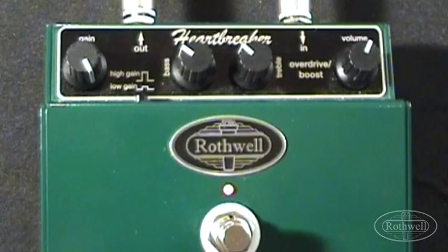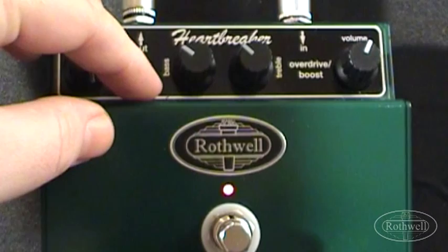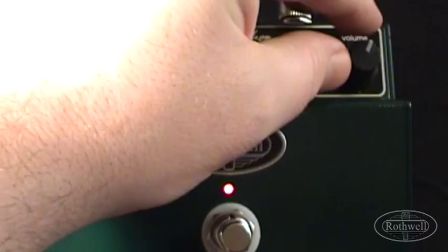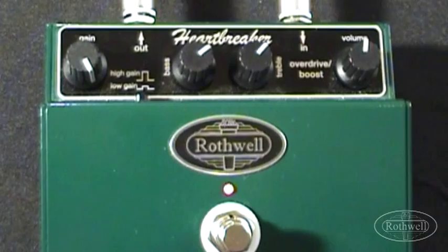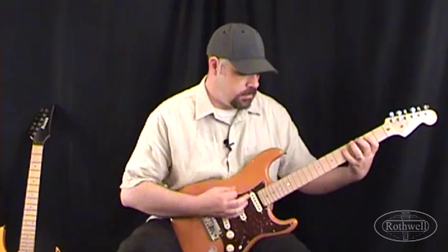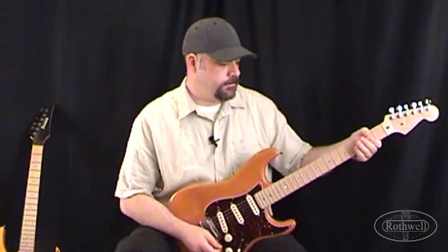Now staying with the low gain option we're going to leave the Gain and Gain switch where they were, but we're going to take our bass and treble controls and turn them both around 2 o'clock — this will give us a mid cut. We're going to take the volume down a little, just past noon, because as you boost the bass and treble frequencies you do increase the overall output. And this is using the bridge pickup.